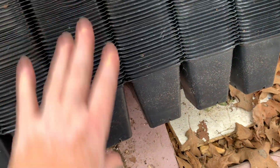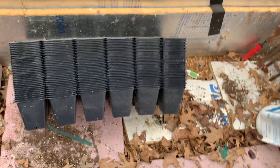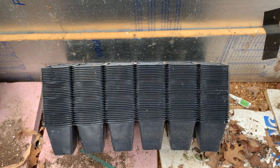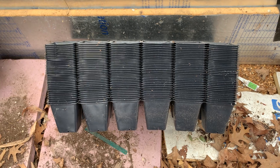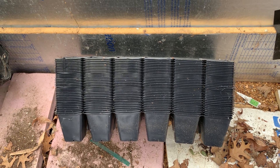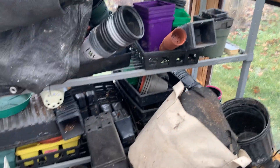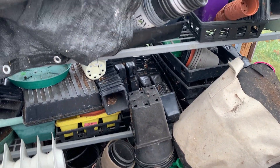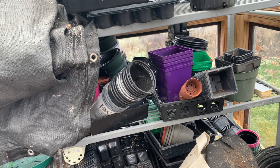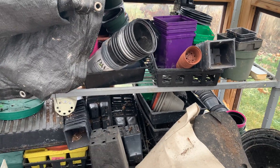You can buy plastic in bulk and then use tray bottoms — which I will show you in a minute — that you put these into to support them. Or you can use old plastic that you've been amassing for a long time from all the things you've been growing. You could probably get away with your first season using old plastic if you're someone who stores a lot of it, like me.